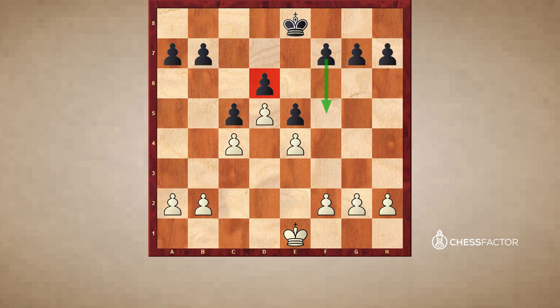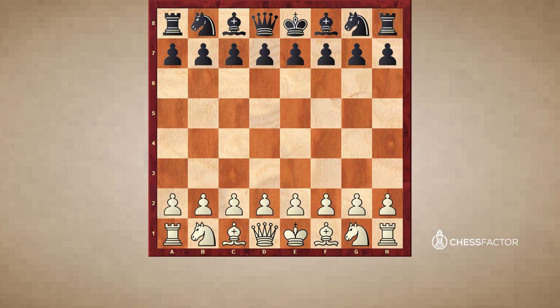White has two main plans to pursue in this position. The most common one is to play b2-b4, in order to attack the c5 pawn and create some kind of queenside pressure. This isn't always easy, but it's the standard plan. The second plan, which is a little bit less common, is to play on the kingside with f2-f4. Next we will see some examples for both ideas.